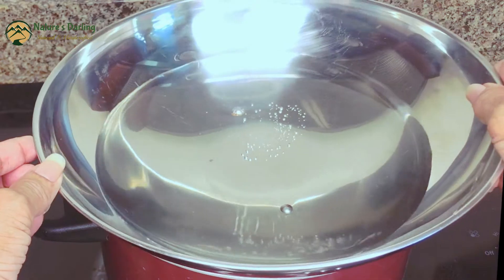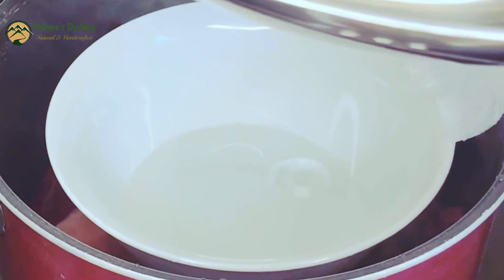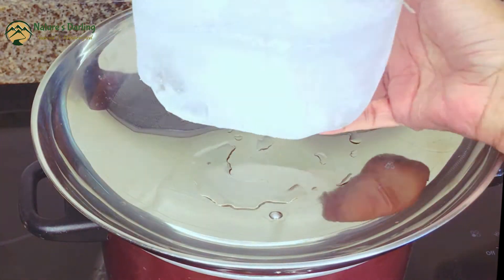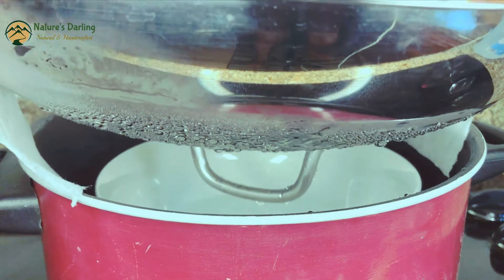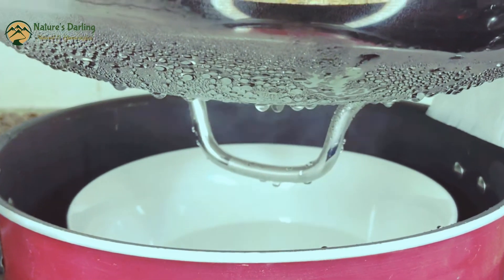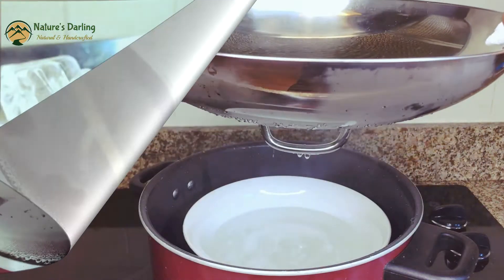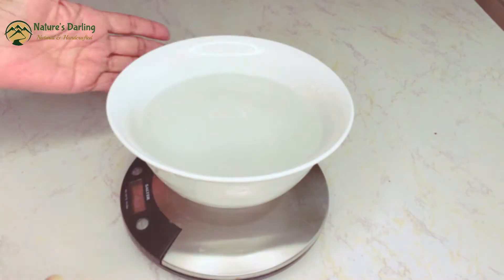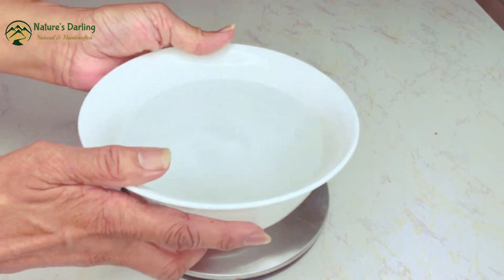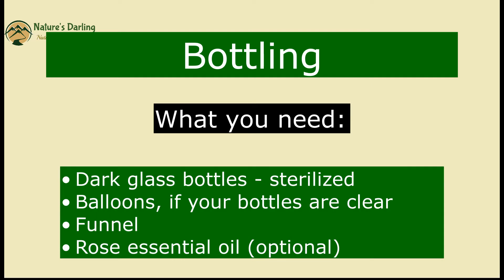The science behind this is: as the hot water in the pot passes through the rose petals, it breaks the cells down. As the steam rises, it takes with it all the wonderful skin-loving properties. When the steam hits the cold pot lid, it condenses and turns to liquid. This liquid falls back into the bowl as rose hydrosol. That's it — very simple.